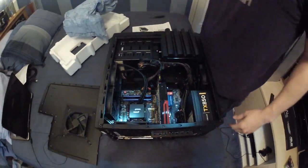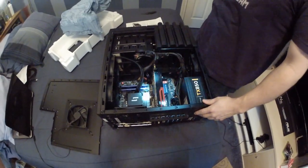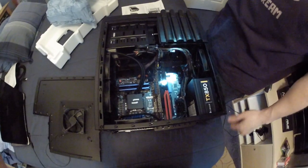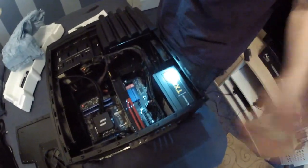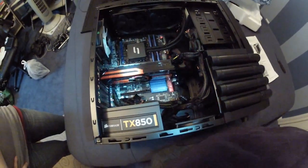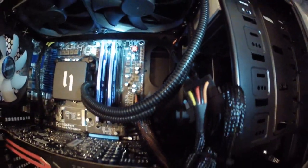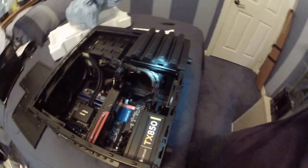That is looking badass. I ended up going with the Gigabyte Z77X-UD3H motherboard. As you can see, there are cables running all over the place — I did not pay for the extra tidy cables option. I thought this was a modular power supply but apparently not; there are a lot of power cords everywhere. It's the Corsair TX850, single rail. There's also the giant Radeon 7950 Gigabyte graphics card, the Coolit ECO 2 240mm water cooler, and 8GB of HyperX 1600MHz RAM.